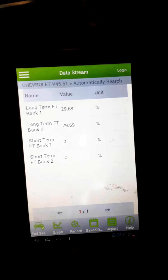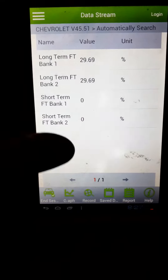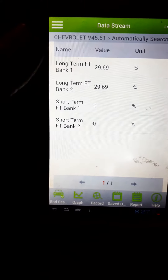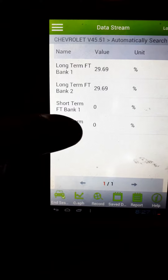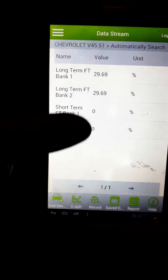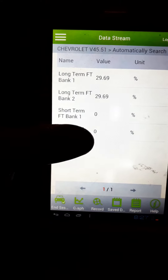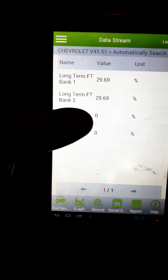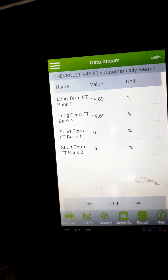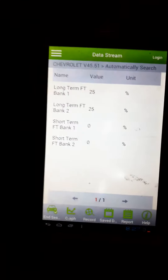It's not running right now, but if I start it up, you want these fuel trim readings to be zeroed out — kind of even with each other, plus or minus a couple. These are reading zero just because the engine's off, but if I start it up they'll probably all read high. They'll read too high.